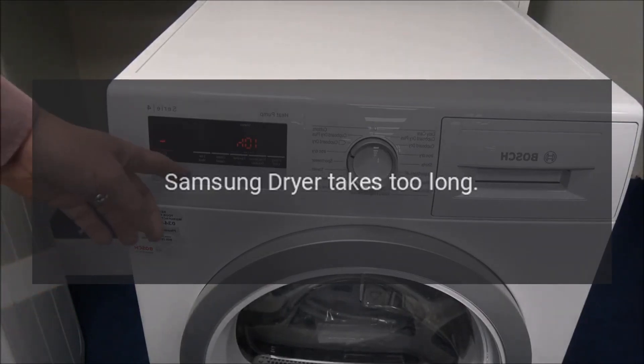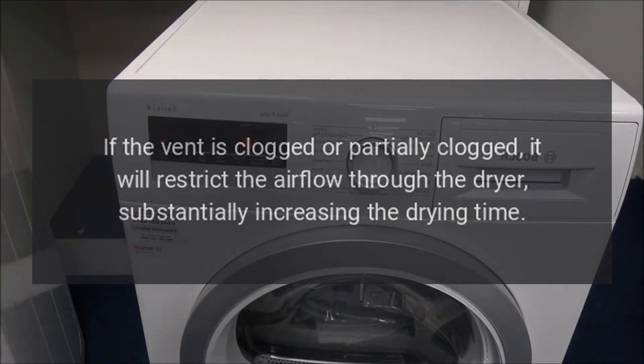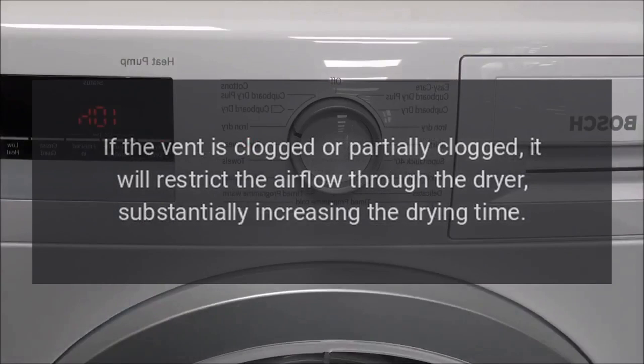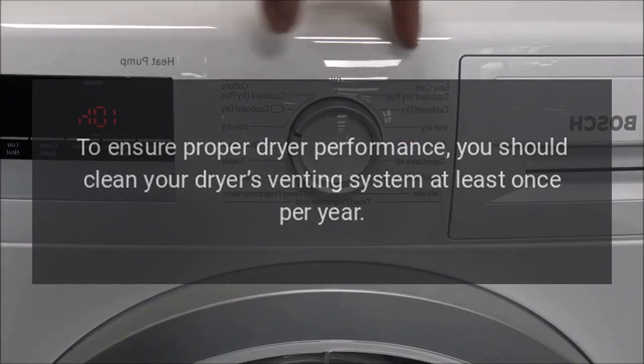Samsung dryer takes too long. Air flow problem: If the vent is clogged or partially clogged, it will restrict the airflow through the dryer, substantially increasing the drying time. To ensure proper dryer performance, you should clean your dryer's venting system at least once per year.